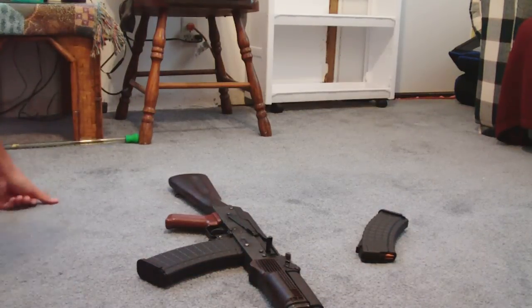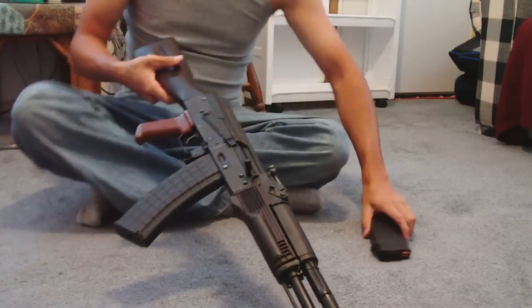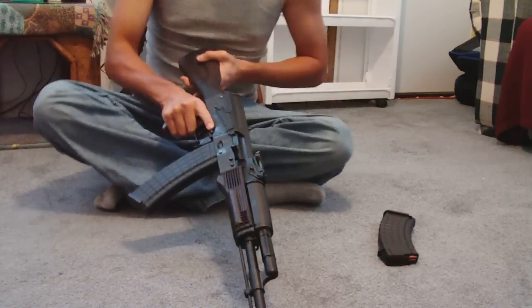Sup bitches. Alright, I'm feeling goofy today. I noticed I haven't made a disassembly video on any gun that I own, and there's about a million of them out there on YouTube. So I decided I'm going to do one on how I would do one.